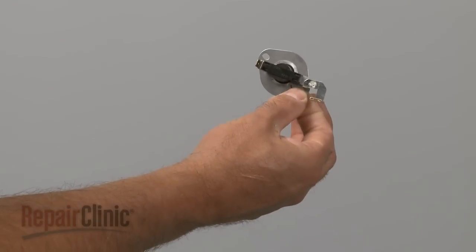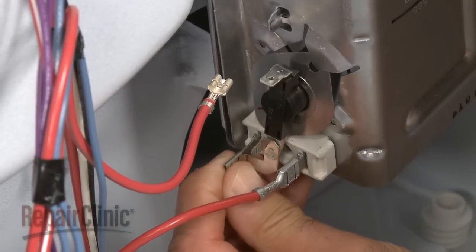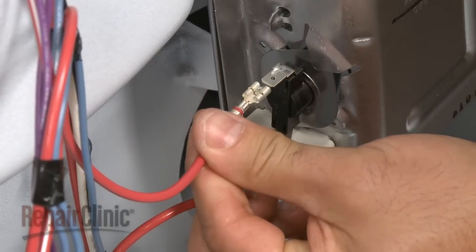Install the new high-limit thermostat by hooking the top end onto the metal tab and attaching the extension arm to the heating element terminal. Reconnect the wire.